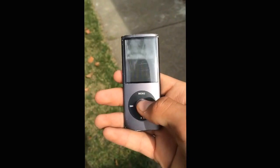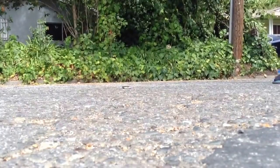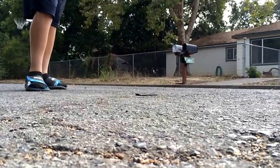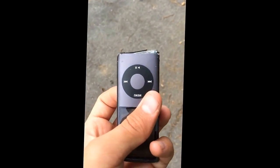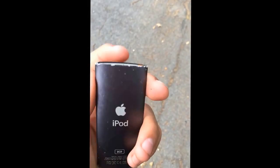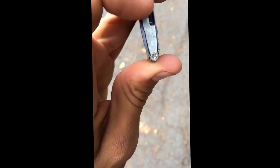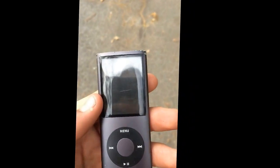Now we're gonna go into the street and just throw it as high as we can and hope it doesn't hit a car. The bottom, like where you charge it, is completely just out — it's no longer working. There are a lot of scuff marks, and the top has been pushed down, which is why the bottom is poking out. The screen is getting a little more scuffed up, but other than that it's pretty clear. Alright, let's do some more tests.